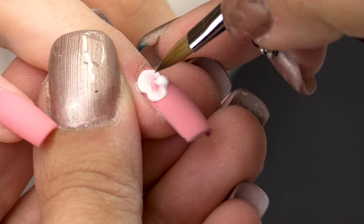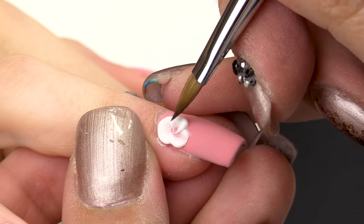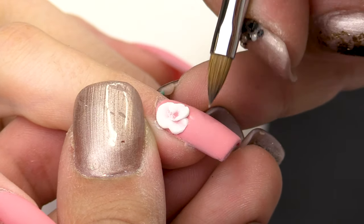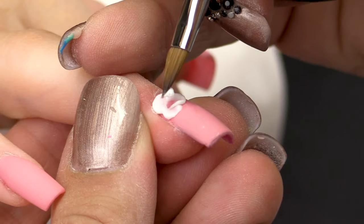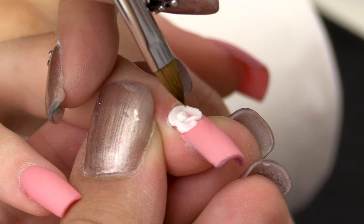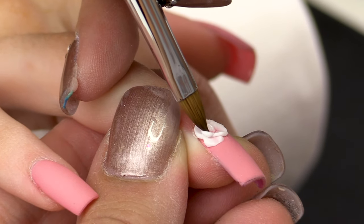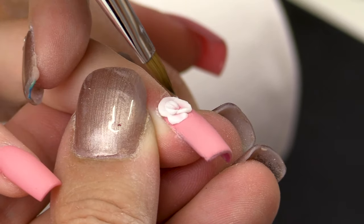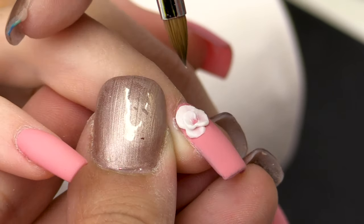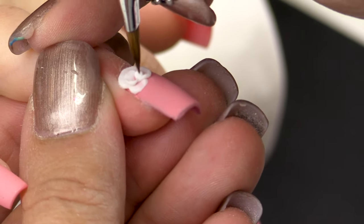And now my third bead. When you place the bead, let it dry a little bit and then with the tip of your brush you can press and make the petals. And my final one.